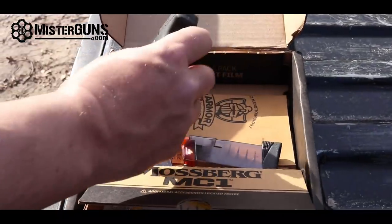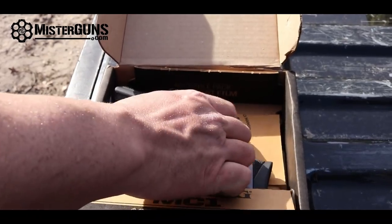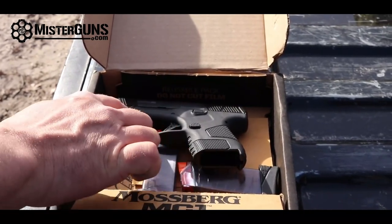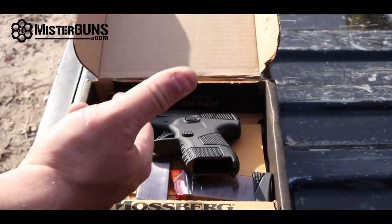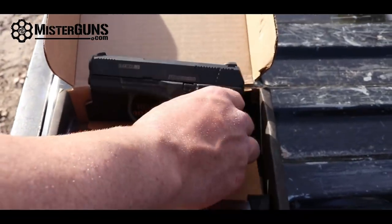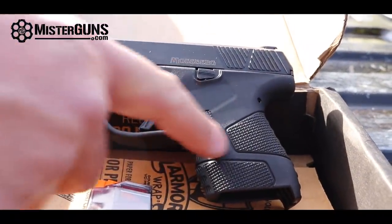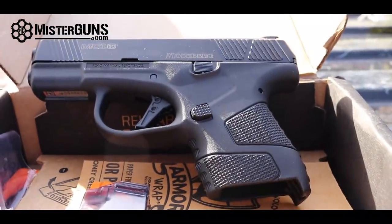It's got a nice snag-free frame — notice that everything is rounded on here. The slide is stainless steel with DLC coating. It's got a 3.4-inch barrel. The trigger guard is a little bit large on this, which gives you a little bit more room for access and grip. We have this nice flat trigger on the gun. It has that same drop safety like a Glock would have. It's got aggressive grip texture and a nice palm swell to make it feel a little better in your hand, and then of course the polymer frame.